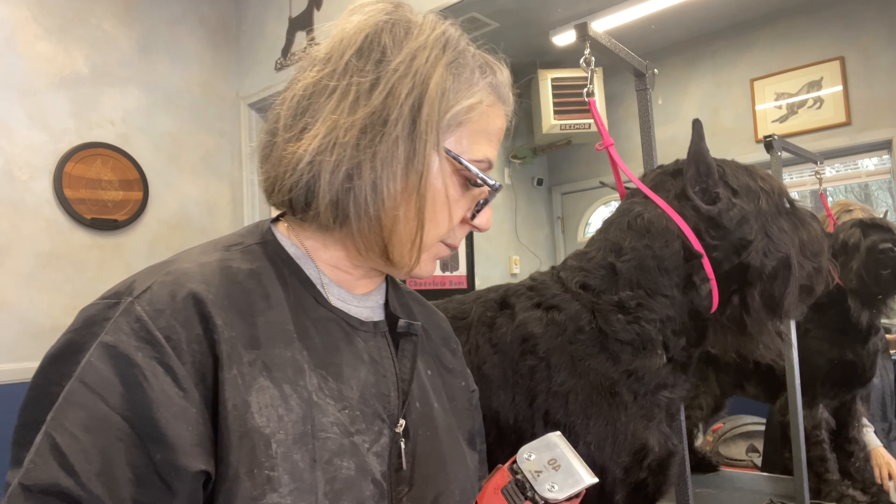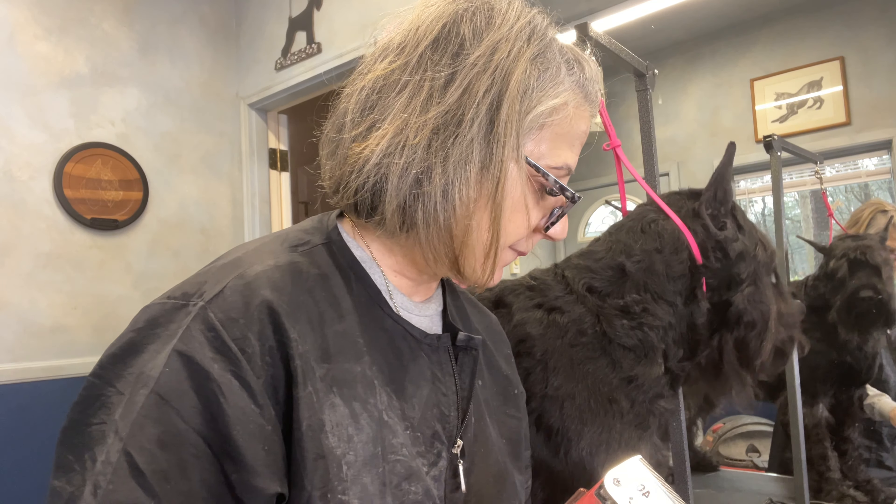And then I wait for it to dry a little bit, and then I go back in. It's great that you're actually cleaning the blade as well as cooling it.